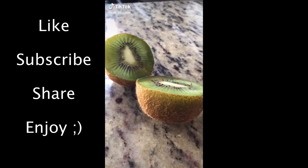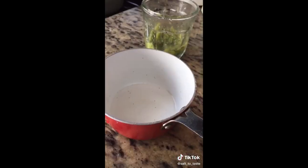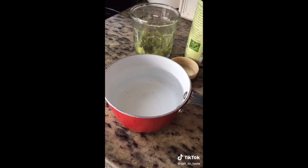Hello friends, let's make kiwi iced tea. One cup of water, one tablespoon of sugar, one pack of green tea.